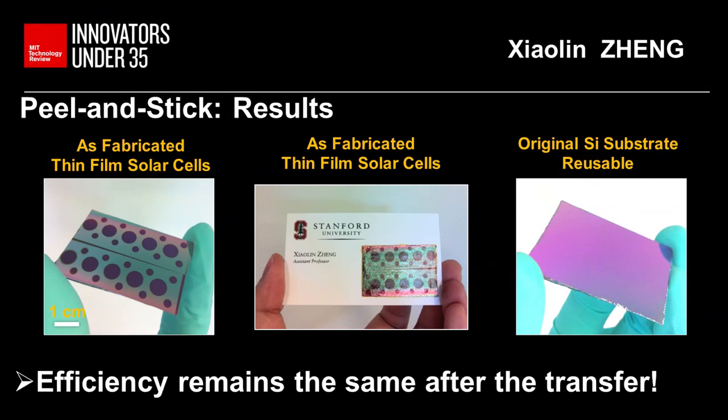And very importantly, the efficiencies of all the solar cells we have tested remain the same, indicating this method is robust enough and does not degrade the solar cell performance.